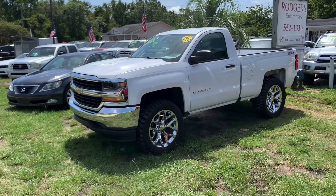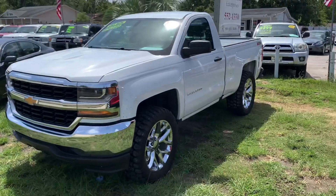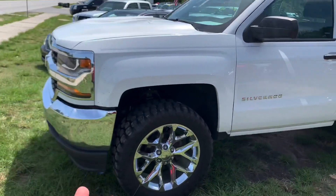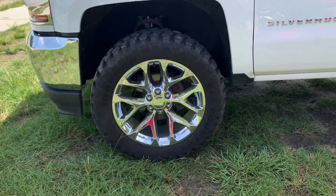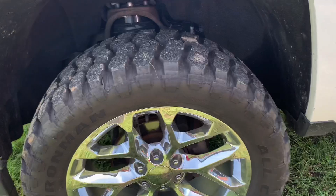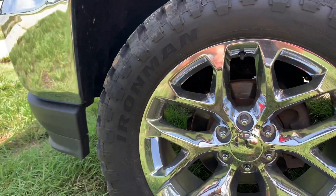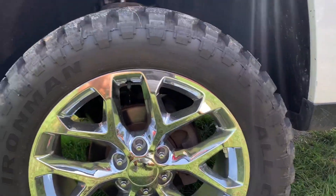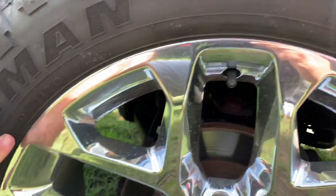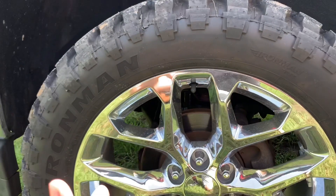This is a 2016 Chevy Silverado regular cab. The truck has a lift kit on it, so it's got a nice stance. It also has brand new 22-inch chrome wheels and Iron Man All Country 35-series tires, which have plenty of tread on them. These are 35 by 12.5s on 22s — a really good-looking rim and tire package.